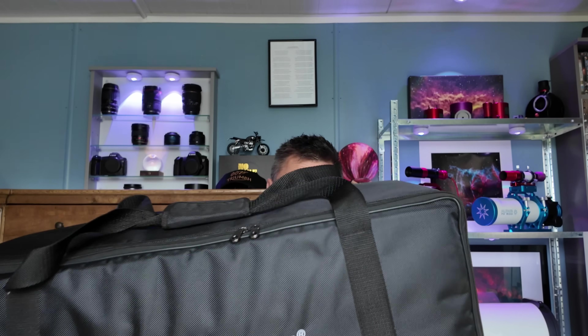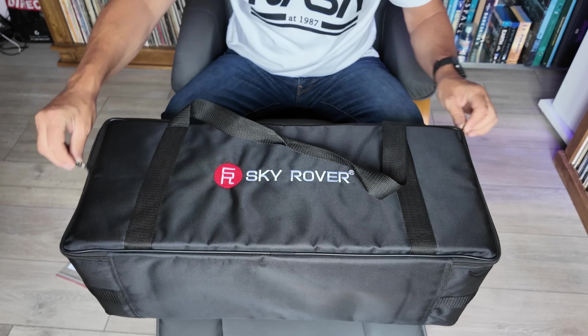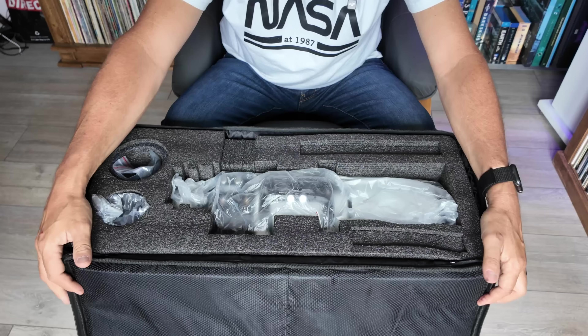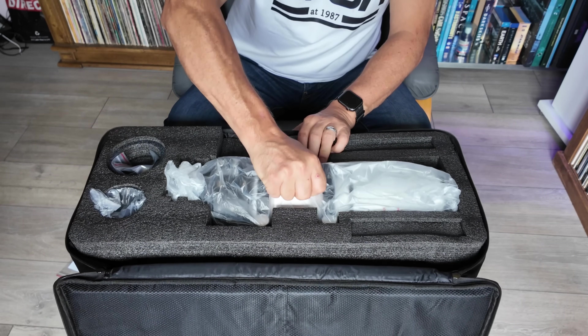So I took delivery the other day from Sky Rover of this rather nice package. It's a very nifty looking case with Sky Rover written on it, and inside is their 86MA scope. So we'll get this open and let's have a look. A very nice looking case — we'll open this up and inside we've got some nice foam packing and the scope itself.